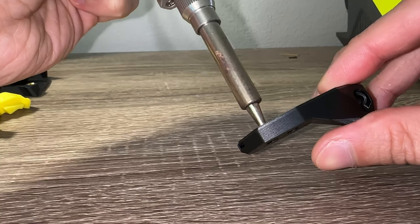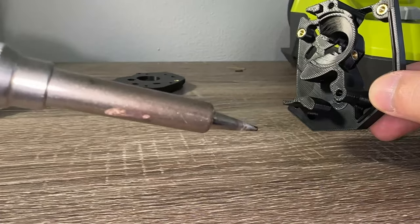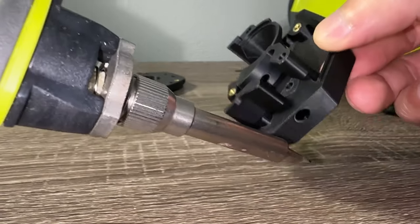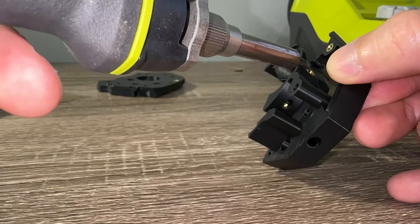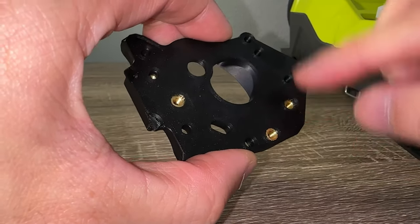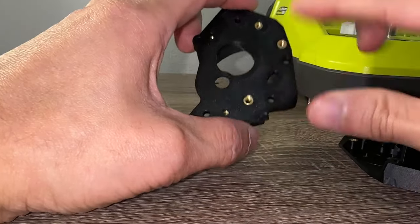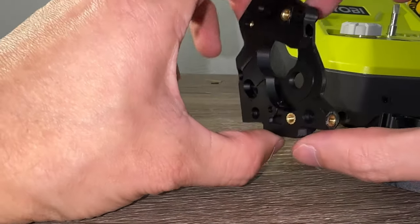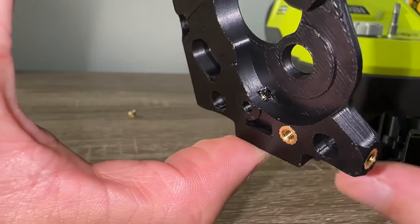Your soldering tip may stick out the other side of the printed parts and burn your work surface. To avoid this, turn the tip sideways. It also helps for the optional PCB heat sets where clearance is tight. Note the top and bottom heat sets on this piece need to mount below the surface. The bottom one needs to go in perfectly straight as it may melt plastic on the other side, which may interfere with the gear movement.